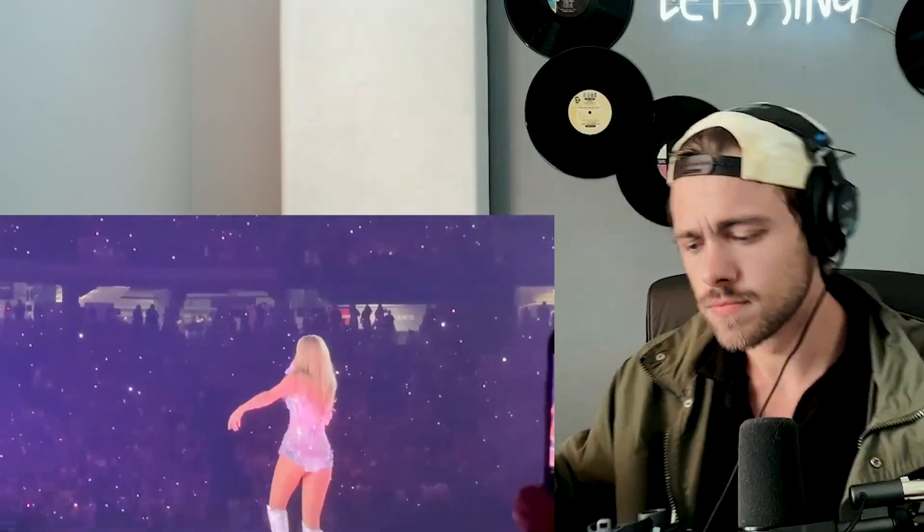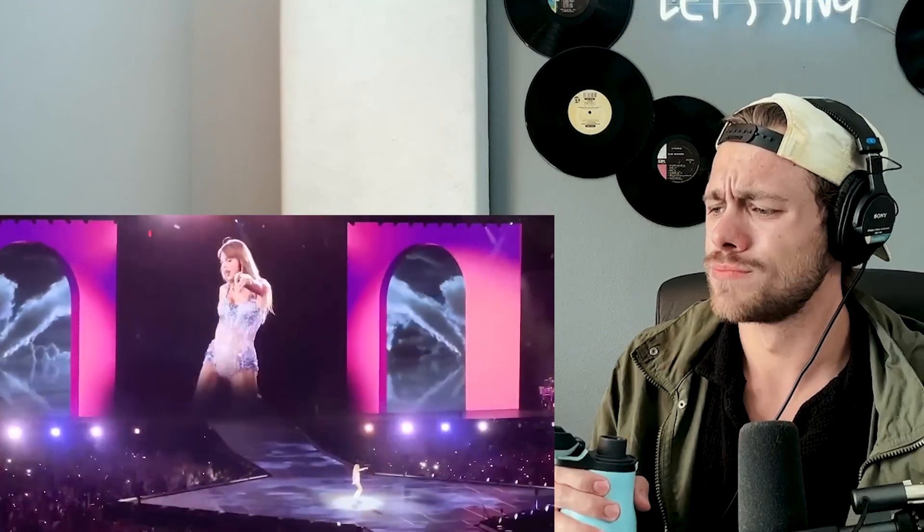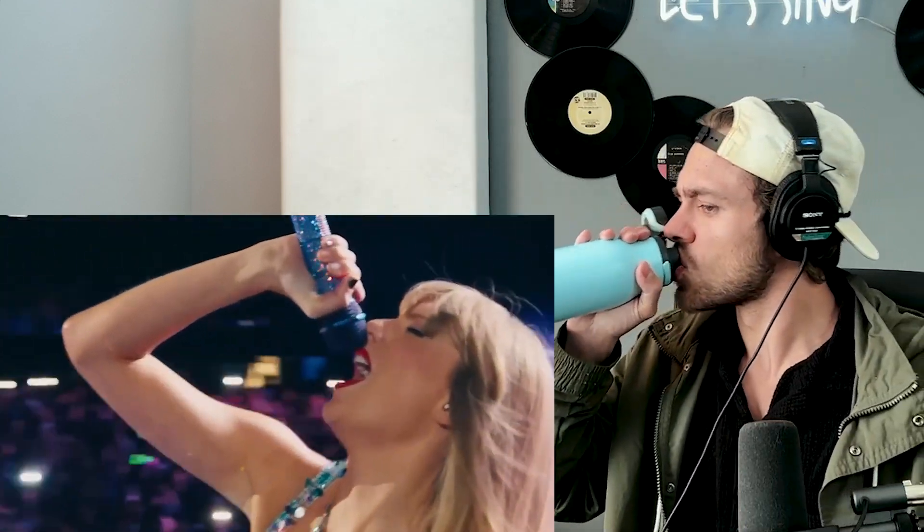The bridge again. Even though that's a yell-like quality, she's not yelling those notes — that is a mixed voice going off. Got to bow down to her in this performance. Head voice into some chest voice and kind of belt sounds — just mixing all these different register and dynamic feelings. Ending on a nice little sustain there.